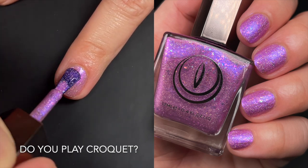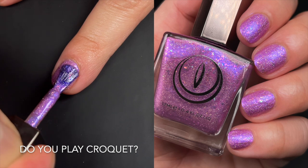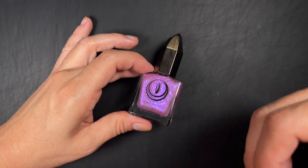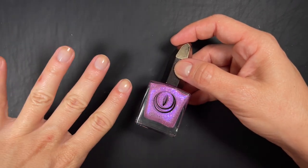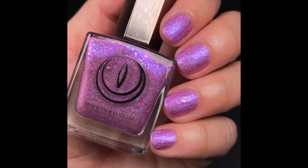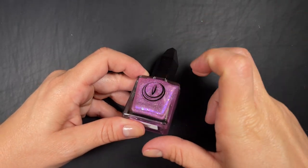Up next we have 'Do You Play Croquet' — I had to look up how to pronounce that because I was about to say it in Spanish. This one is described by the brand as a light orchid pink filled with color-shifting iridescent flakies, soft pink shimmer, reflective glitter, and micro holographic glitter. It's very similar to the blue but with the addition of reflective glitter. The reflective glitter is very delicate — not the main attraction; the flakies are. It does make the formula a little thicker than the blue, but it's not as thick as reflective glitter bombs, and the texture is very light so top coat smooths it out.